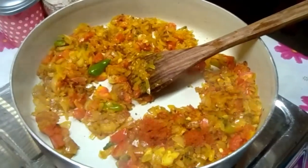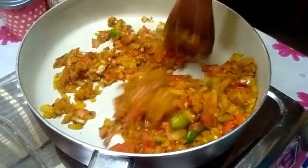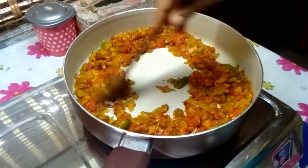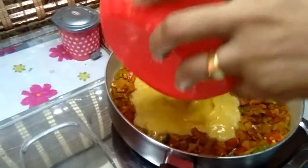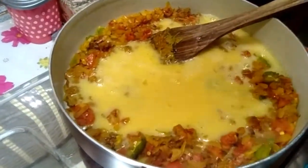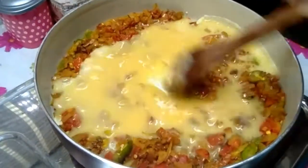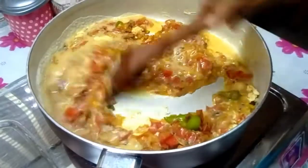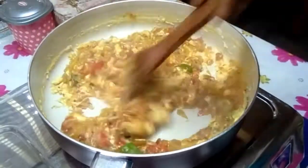I will cook the same way. Now we add the dish to the dish. Add high flame to the dish.